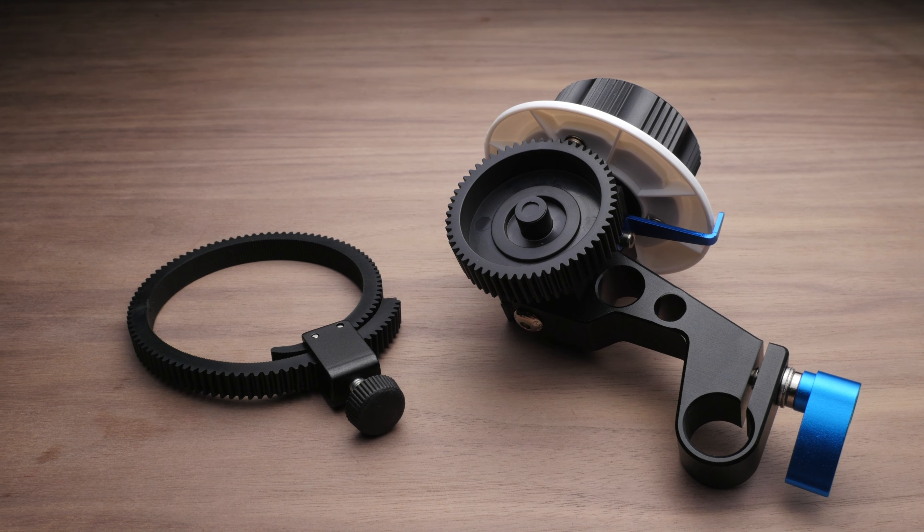Now the lens gear that came with this follow focus has a completely different story — this thing is pretty terrible, although it does work. You can see I have it mounted to this Canon FD lens and it does work well. The way you attach it to your lens is you loop it through itself and then there's a tightening knob that snugs everything up. It sticks out pretty far, so you'll have to deal with that — it's kind of annoying, but it comes with something to attach to your lens. This is a compatible gear pitch, so you could use it with anything video-related out there.